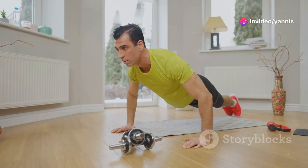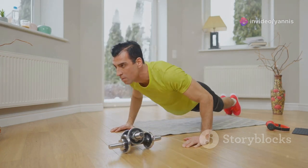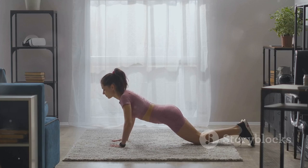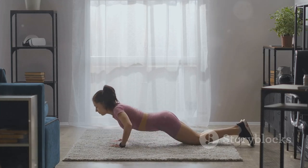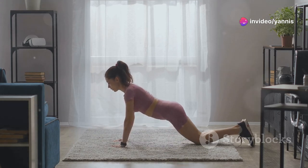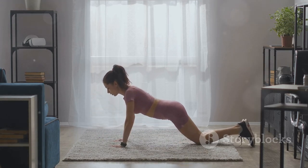Next, let's tackle the upper body with 10 push-ups and 10 dumbbell rows on each side. This will build strength and tone your muscles. Remember to keep your core engaged and your back straight. Push-ups are fantastic for working your chest, shoulders and triceps, while dumbbell rows target your back and biceps. Together, they provide a balanced upper body workout.